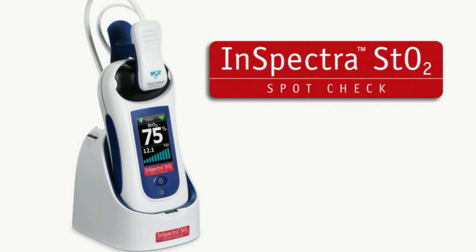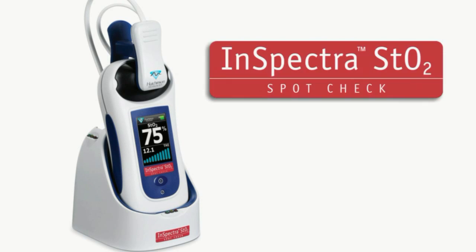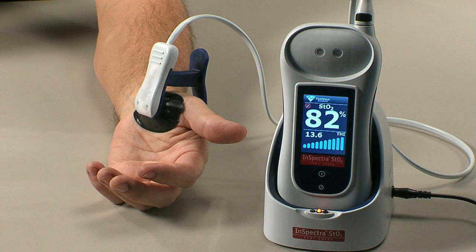This module introduces you to the InSpectra STO2 SpotCheck system, its basic operation and unique system features that support effective use. Carefully review the user manual to fully understand the device, its operation, and the potential risks to user and patient before using InSpectra STO2 SpotCheck.